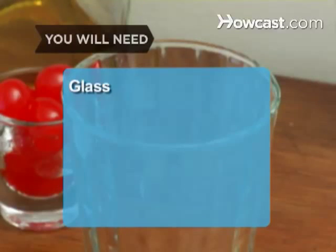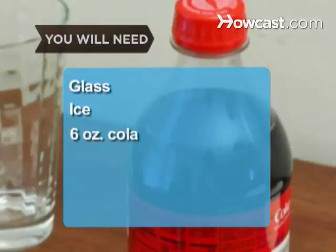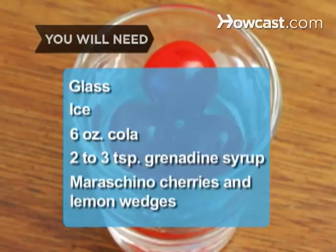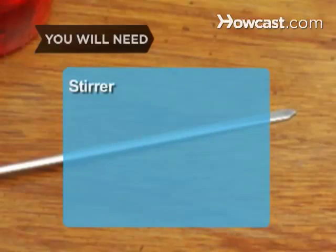You will need an 8-ounce beverage glass, ice, 6 ounces of cola, 2 to 3 teaspoons of grenadine syrup, maraschino cherries and lemon wedges, a stirrer, and a straw.